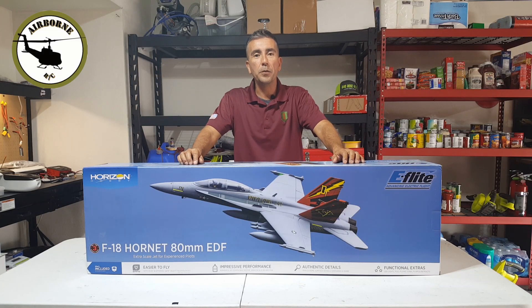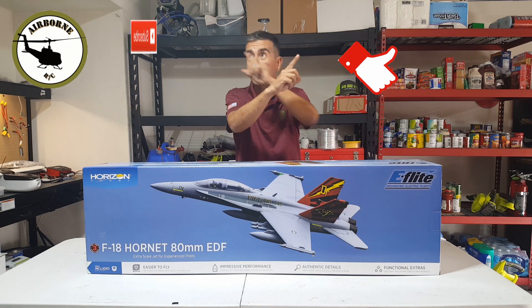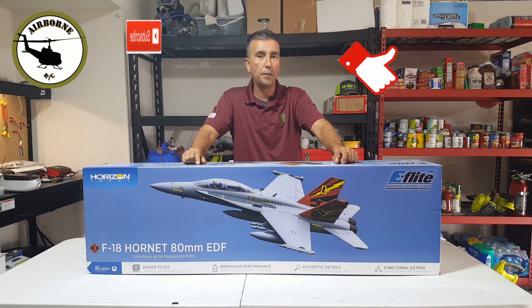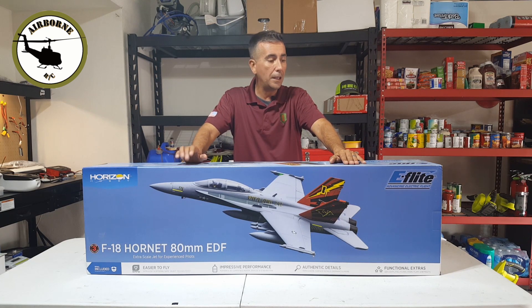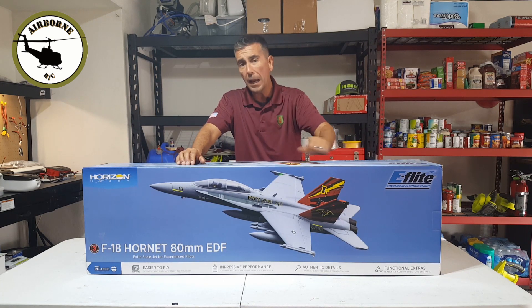Hey y'all, Noons here and welcome back to Noons Airborne RC. If it's your first time here go ahead and smash that like and subscribe button so you can get notified for future content. Well everybody, here we go with another unboxing. Today we have the E-Flight F-18 Hornet 80mm.